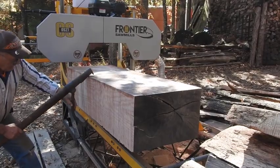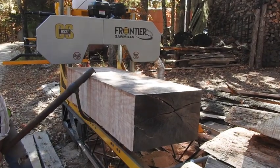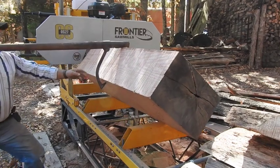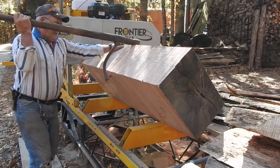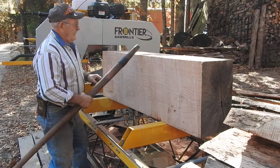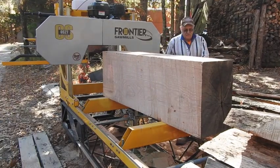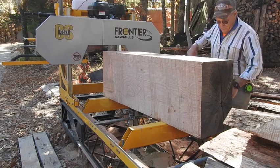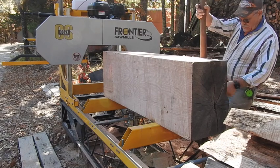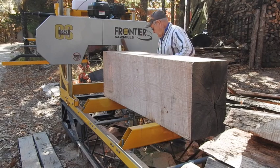I asked if we could do something fun today and he chose sawmilling. I should have been a little more explicit about what I think is fun. Anyway, he flipped that — which weighed a ton, not literally, but it's heavy. We're going to work with this chunk of wood that had a lot of rot in it and try to get a couple of good pieces off the top.